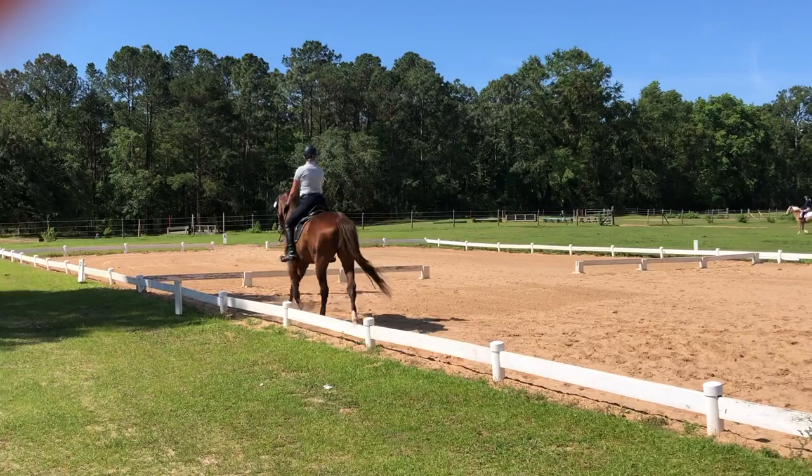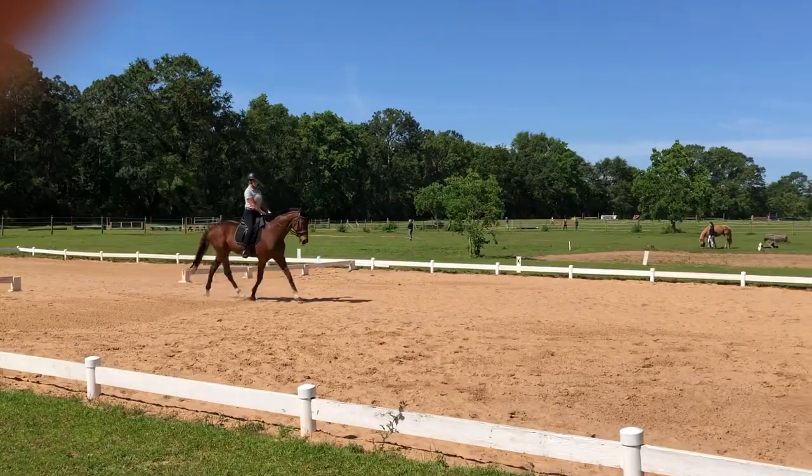I think she's coming up. A, down center line — yay, gorgeous. B, here we go.